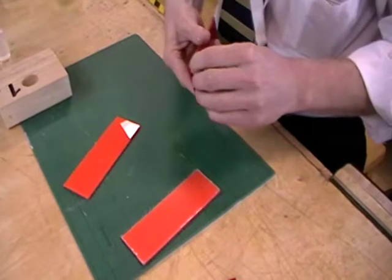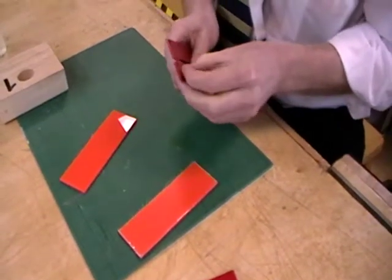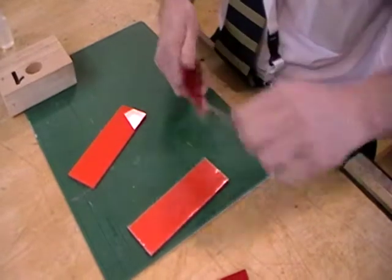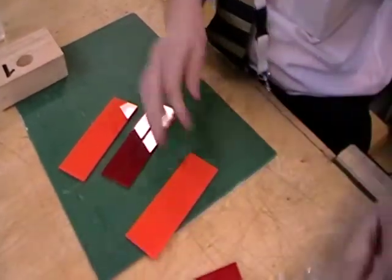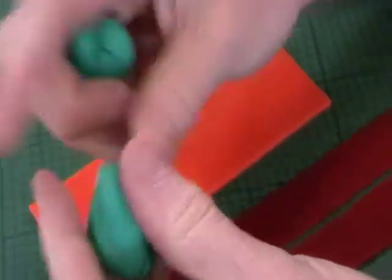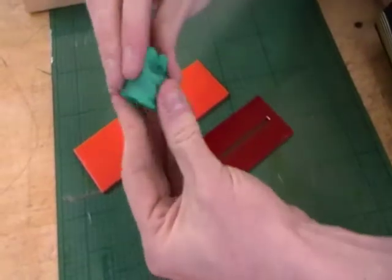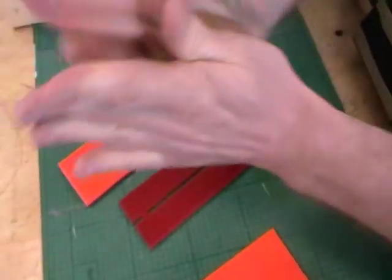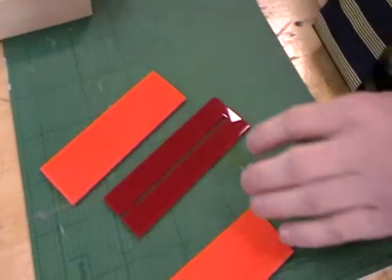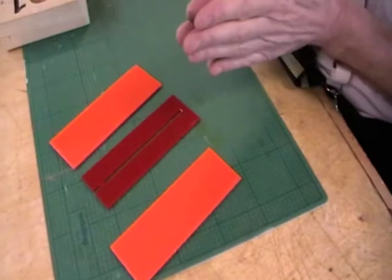When we put the dichloromethane — the solvent — on, it's going to literally fuse the acrylic together. The best way to explain this is to look at this play-doh. You would agree that we have two pieces of play-doh. If I put them together and squish and fuse them together, then ask you how many pieces of play-doh we have, you'd say one piece because it's all fused together. It's the same with the acrylic — we're joining three pieces with the solvent and it will effectively become one piece because it will have melted the surfaces together.